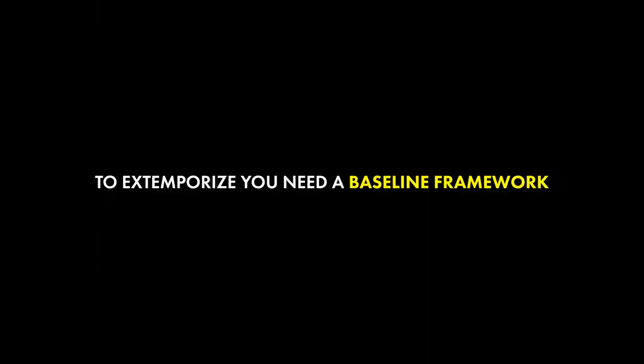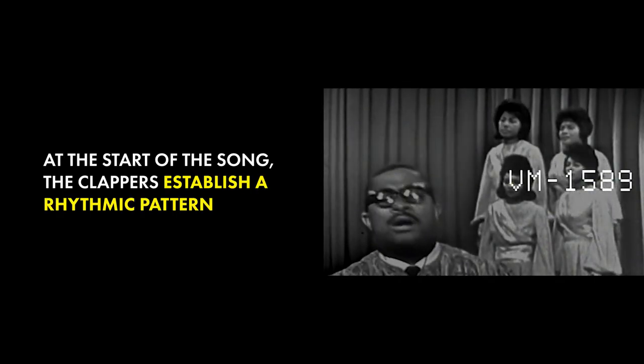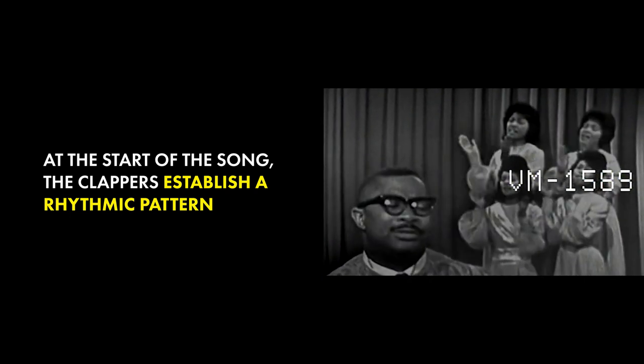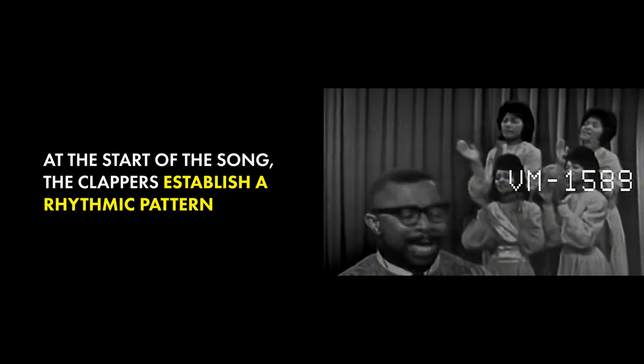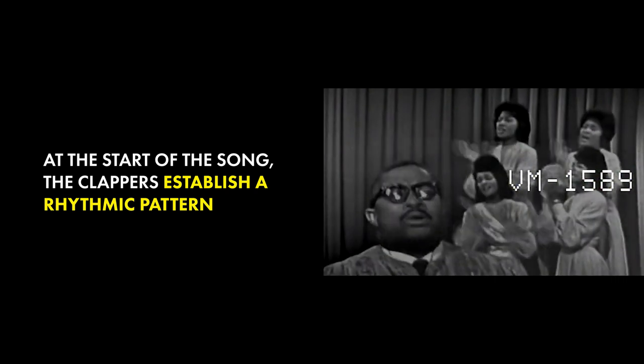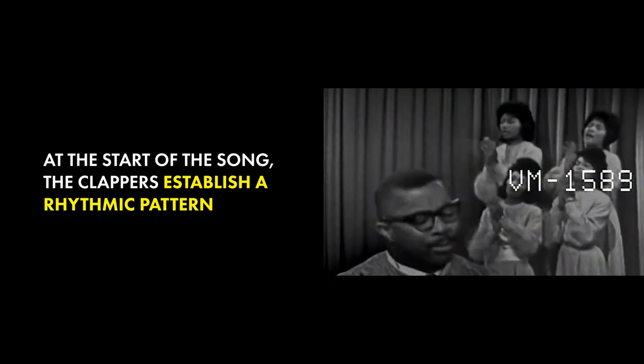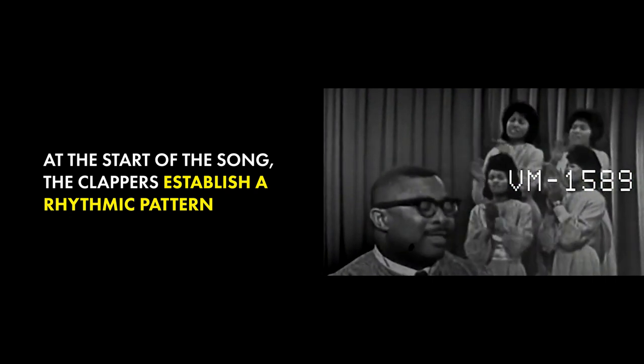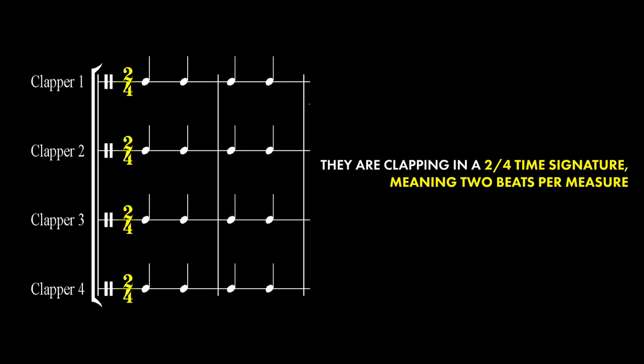This is the rhythmic pattern that they establish at the beginning of the tune. They are clapping in a 2-4 time signature, meaning two beats per measure.